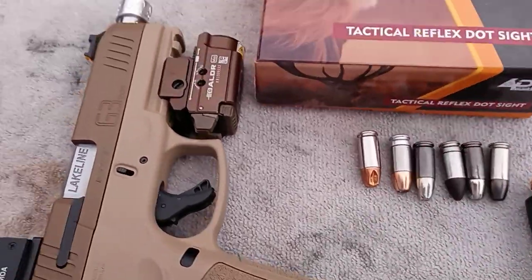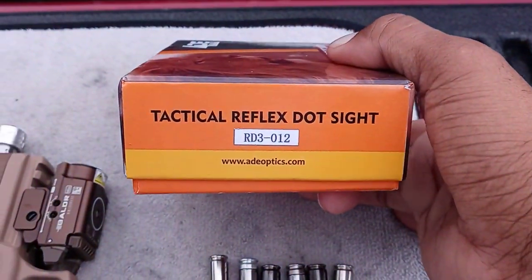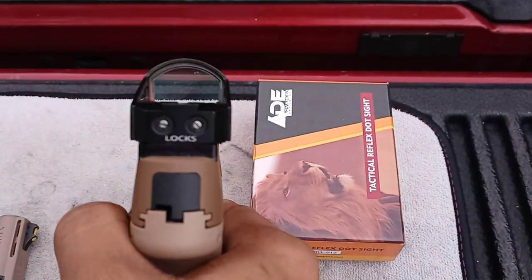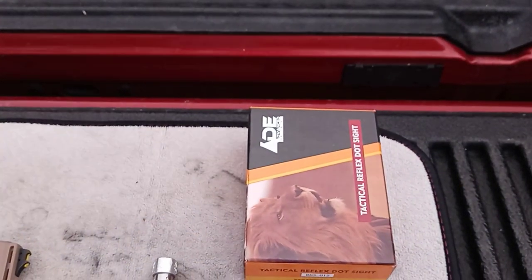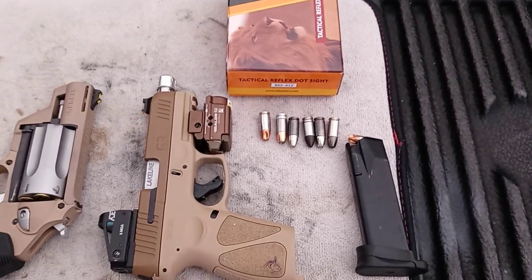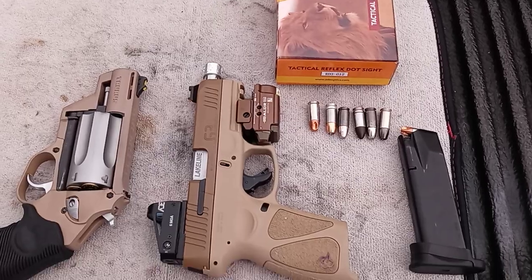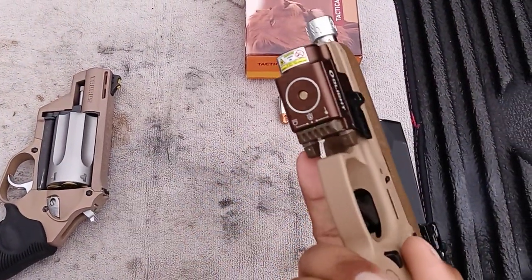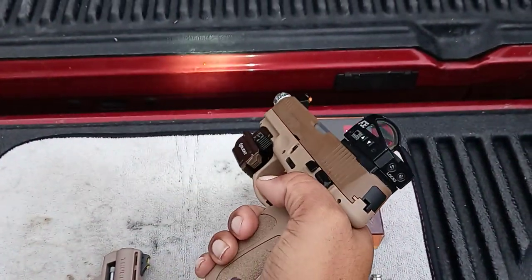The ADE sight is pretty good. Like I said, I have an astigmatism — the first one I had was smaller and green, this one is bigger and red. I leave it on; it says the battery can last up to a year just keeping it on. The Olight is magnetically charged — it's pretty cool. You've got your laser and your flashlight — neat little setup.